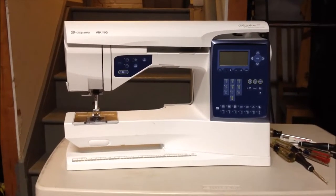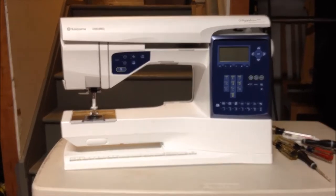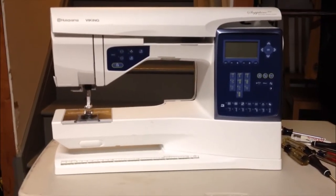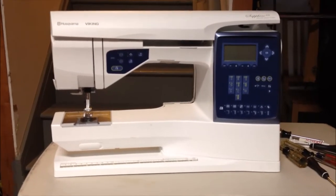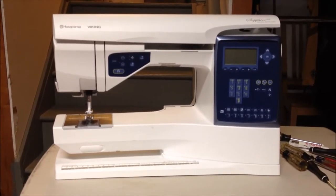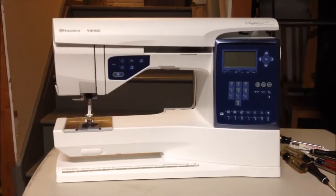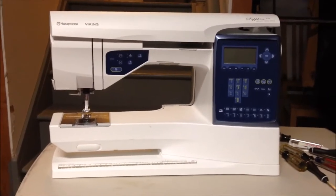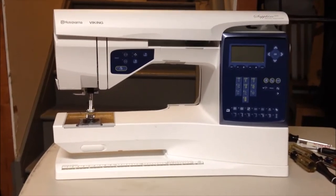Hi, I'm doing a service on my Husqvarna Viking Sapphire 830. The machine was just making a lot of noise — I could tell that there was some metal rubbing around, and it was just time to do some maintenance. It gets a good amount of work here in my home, so I want to do some repair, and I'm going to show you exactly how I did that.